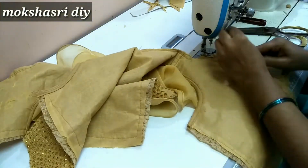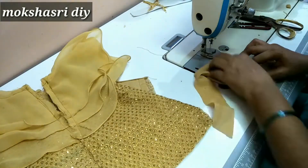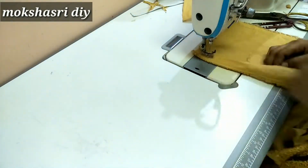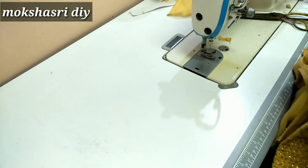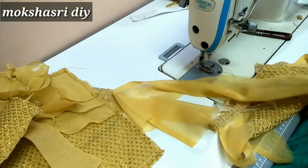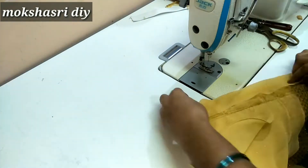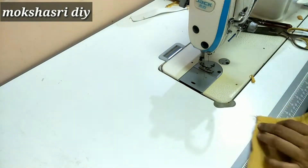We will load the stitches on the back side and join the back side. We will stitch the first stitch on the back side. Then we will make the reverse and fold the fall. We will make the right stitch. You will make the same kaja patty.